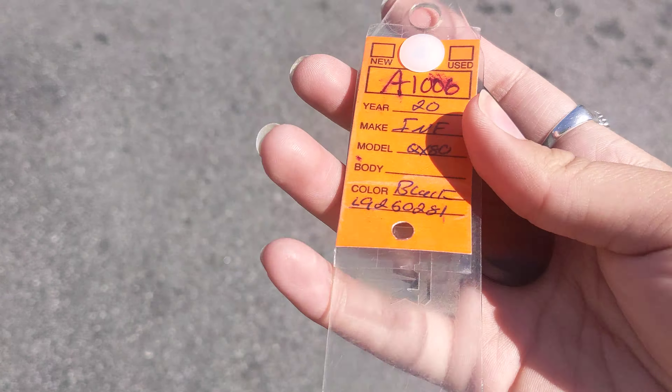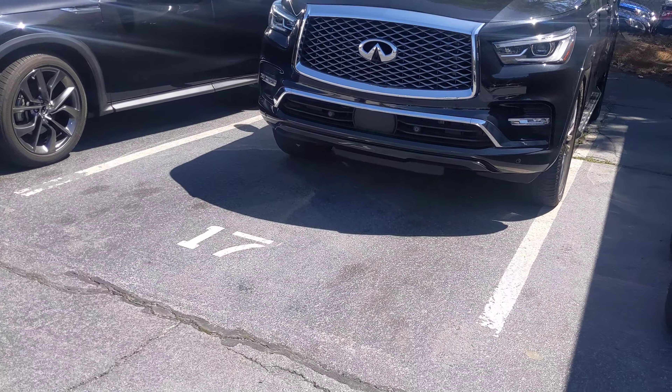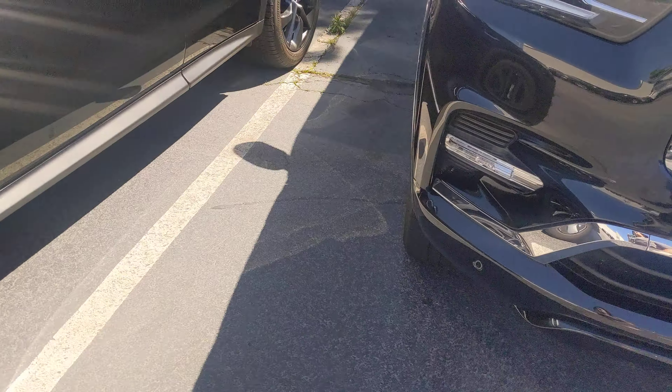This is A1006, the black 2020 QX80. It does have remote start — hit that lock button twice, hold that top button, turn over, and there you go. We're going to go ahead and turn it off, though, and you can turn it off just from the key, just because it's a little loud.